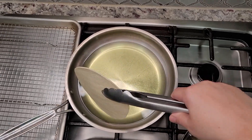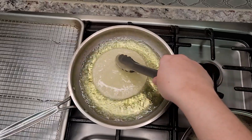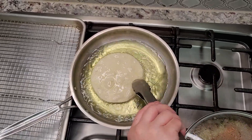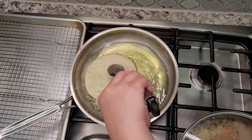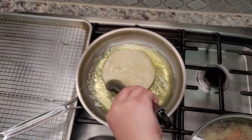For the tostadas, I've preheated oil and I'm just going to add store-bought corn tortillas into the hot oil and fry these until they are golden brown on each side. You could also skip this step and just buy pre-made tostadas from the store — that definitely works.